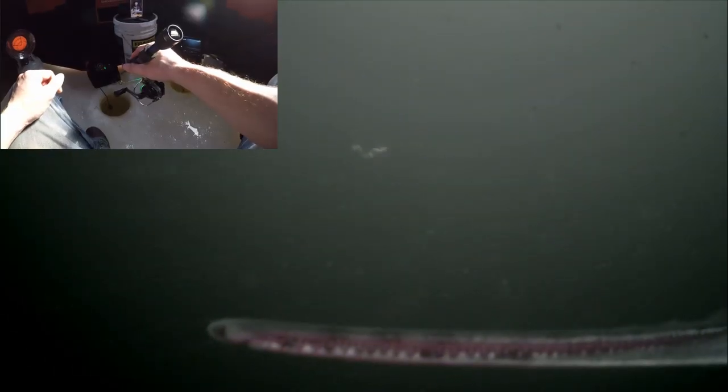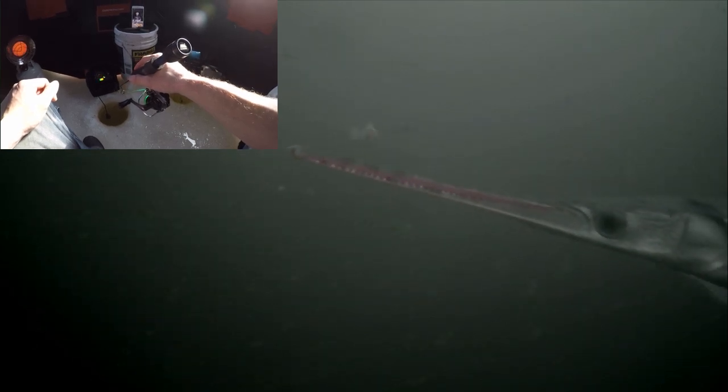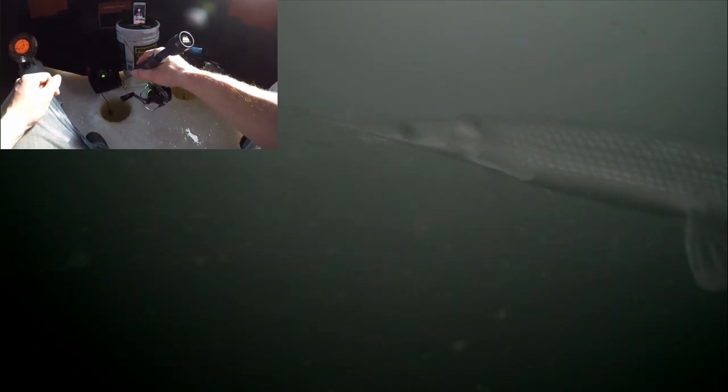That pike again dude — wait, no, that's a gar! He's right in the camera, look — he's touching the camera, looks like he's gonna try and eat the camera. Don't eat the camera buddy, that wouldn't be cool. Yeah, that's a gar — there's even gar in here dude, this is crazy. Look at his nose, look at that gar. Is he gonna bite my lure? Look at that gar!